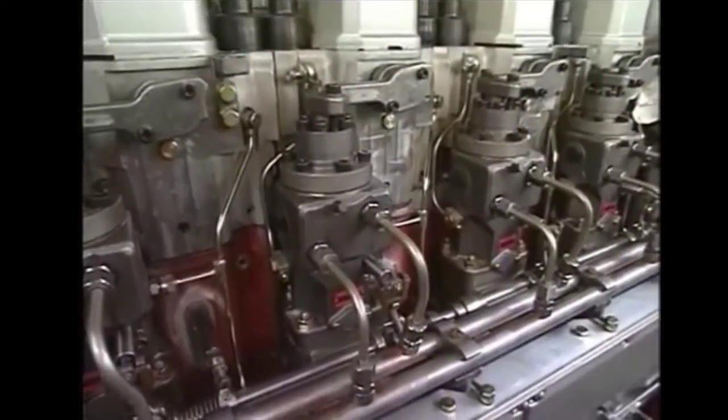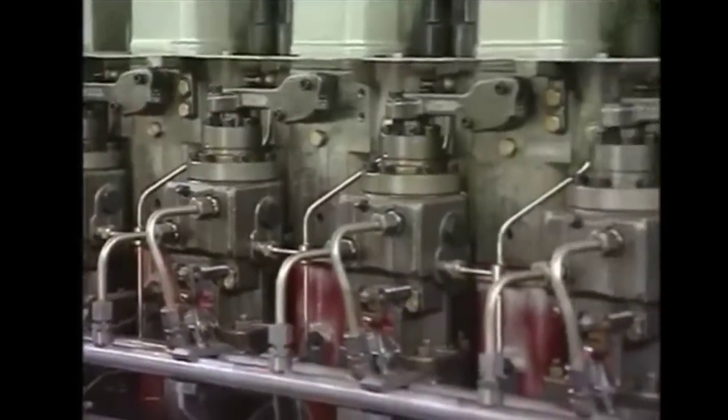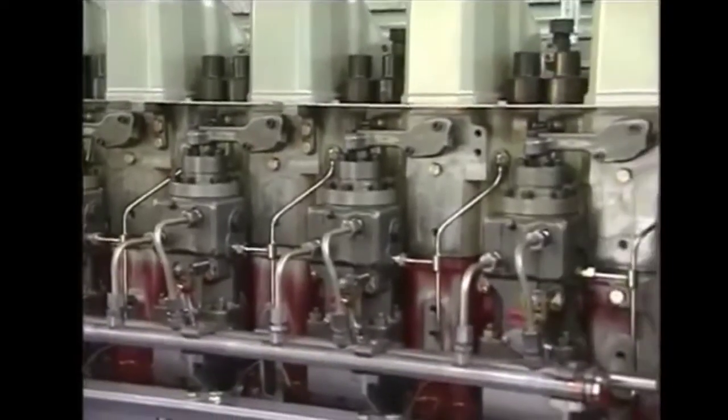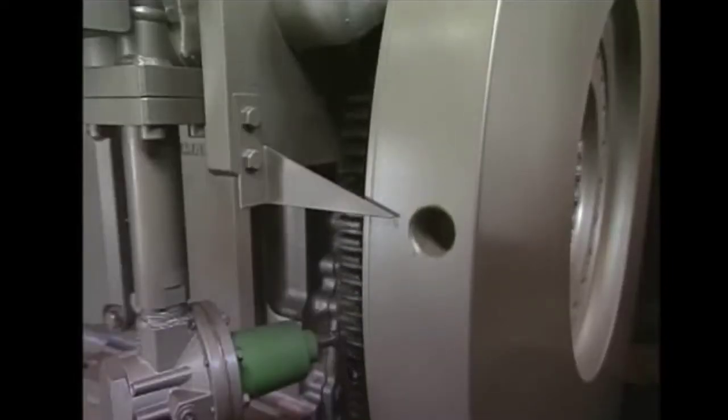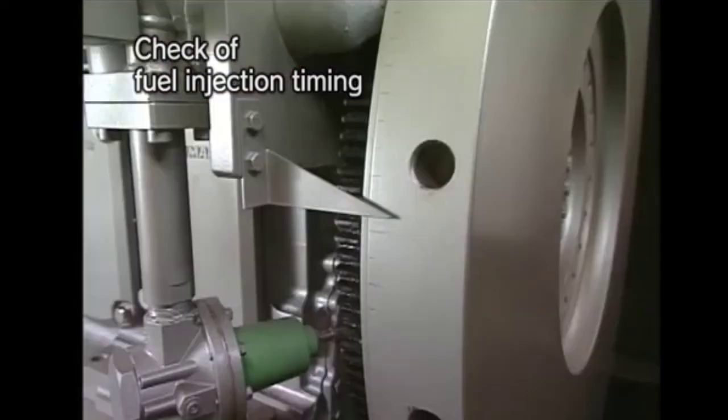As the installation of the fuel pump on the engine is finished, we have to check the fuel injection timing of the pump. For checking the fuel injection timing, we will rotate the flywheel to the mark provided on it and check the fuel pump window, in which the line on the plunger and the fuel pump body should coincide with each other.